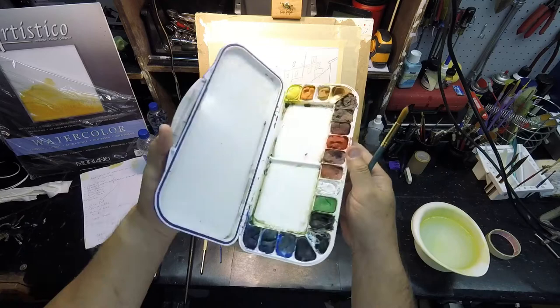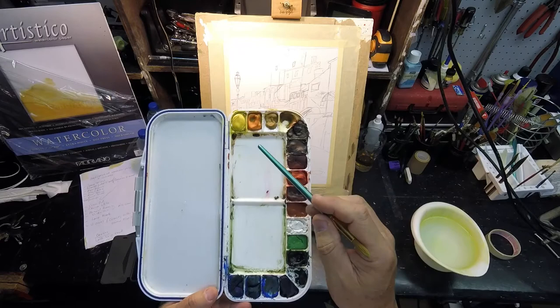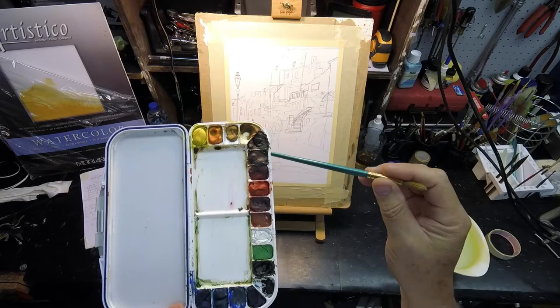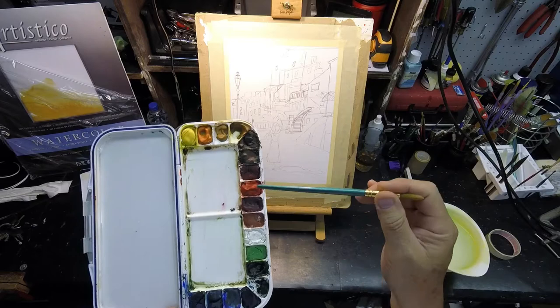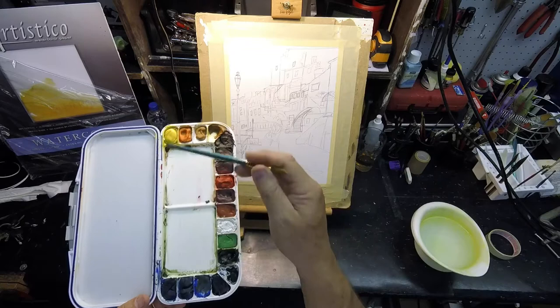Opening it up and looking at it from the top, my color combinations are lemon yellow or orange lake light. I've got a couple of raw siennas — I use raw sienna a lot — yellow ochre, burnt sienna, burnt umber, alizarin crimson, cadmium orange, and crimson red.